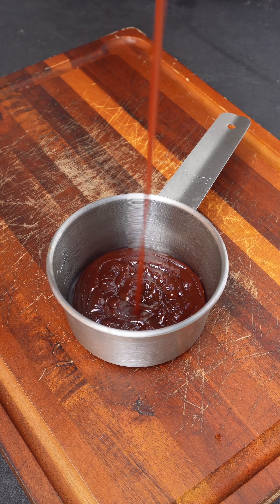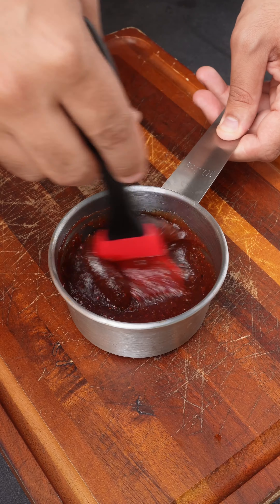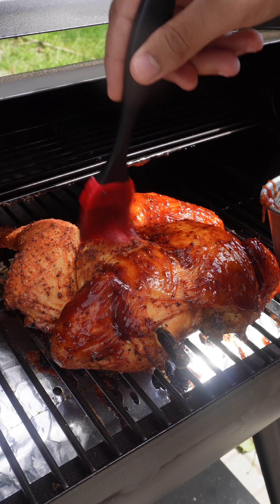To give it that nice caramel glaze shine, it's gonna have barbecue sauce, some of our rub from before, and a little bit of honey. When the bird hits around 150°F internal, we're gonna coat it with that barbecue sauce.